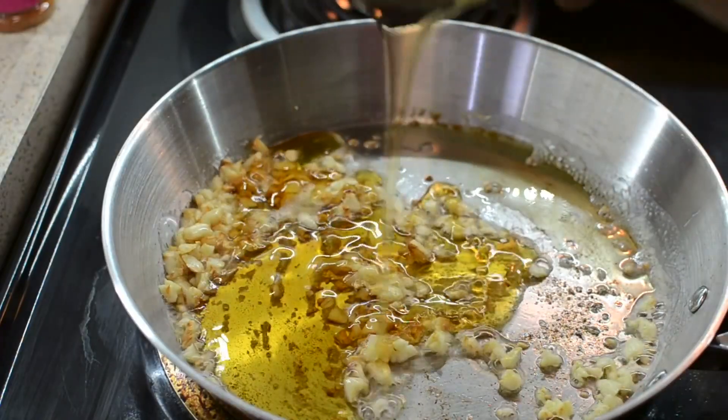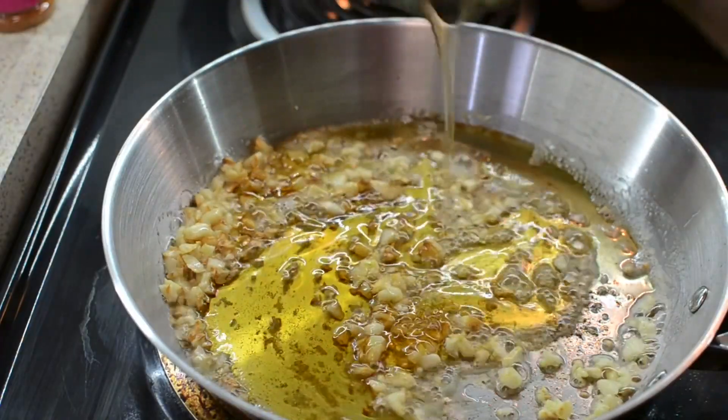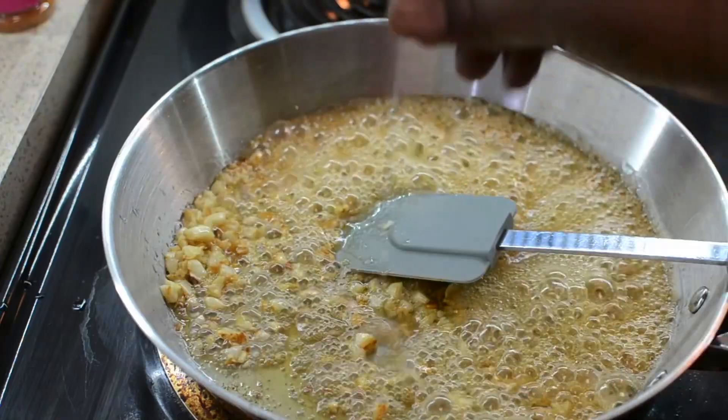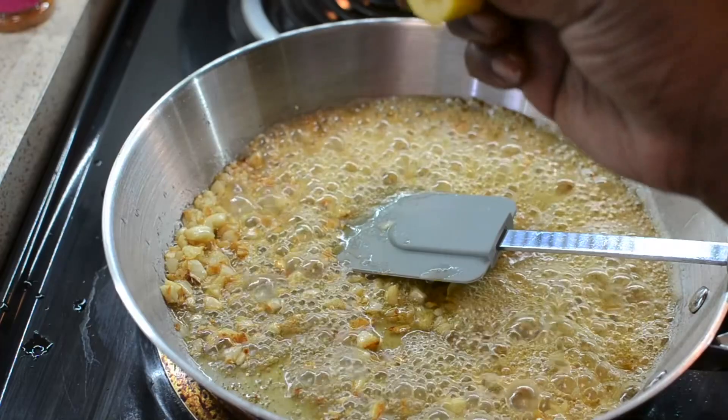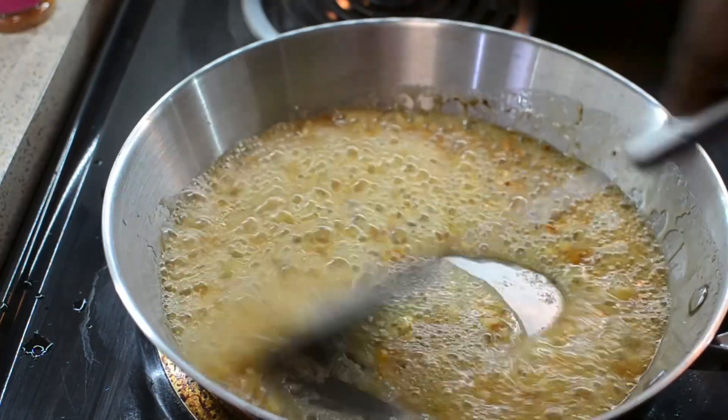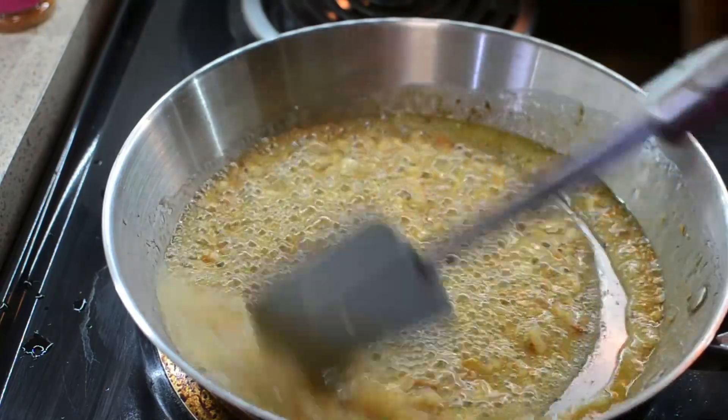So I'm going to add the honey to my garlic just like this. And once that honey hits the pot, you already know what happens — the smell is insane. I'm also going to add the juice of one entire lemon. I forgot to show that in the beginning. Mix that up just like this. It looks great.